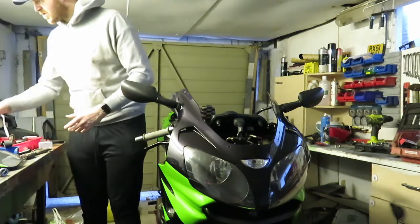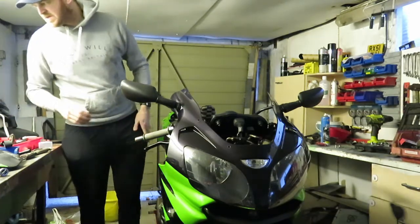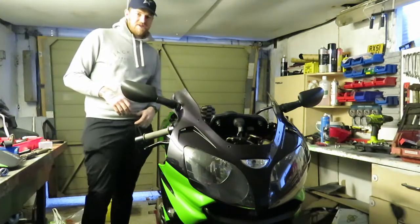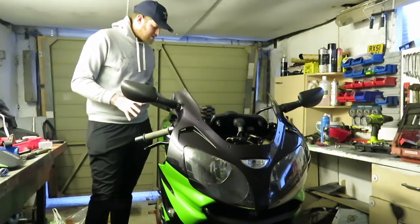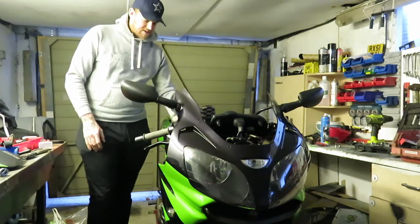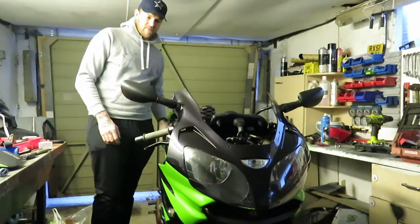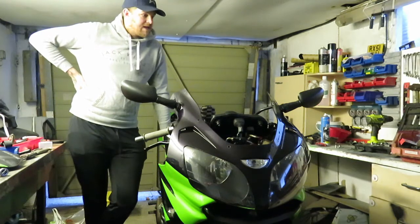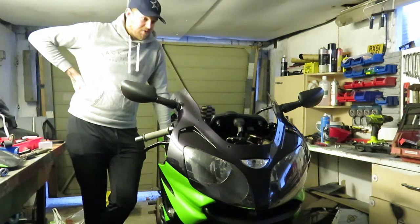So this camera is a Crosstool CT9000 action cam. I don't know how good it is but I've seen good reviews on it. I had it for my birthday yesterday — Friday the 13th. If you want to wish me happy birthday, thank you.